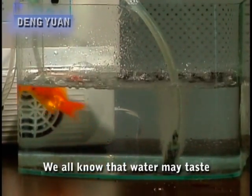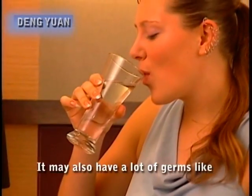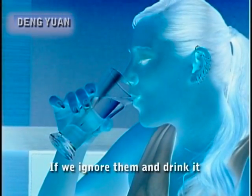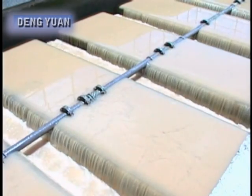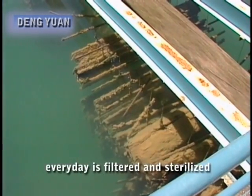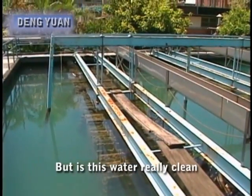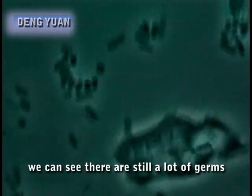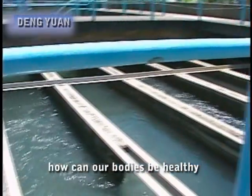We all know that water may taste odd and contain sediment. It may also have a lot of germs like E. coli, staphylococcus and many more. If we ignore them and drink it, the consequences do not bear thinking about. This is why the water we drink every day is filtered and sterilized at the water treatment plant then sent to our homes. But is this water really clean? Looking through the microscope, we can see there are still a lot of germs. If we drink so many germs each day, how can our bodies be healthy?